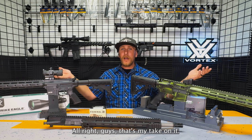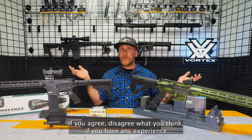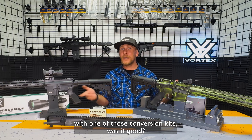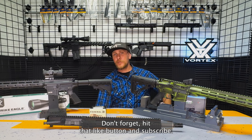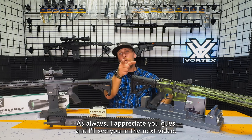Alright guys, that's my take on it. Let me know in the comments section down below if you agree or disagree, what you think. If you have any experience with one of those conversion kits, was it good, was it bad? Don't forget to hit that like button and subscribe. Check the bell to be notified when future content comes out.